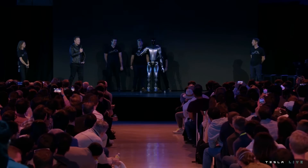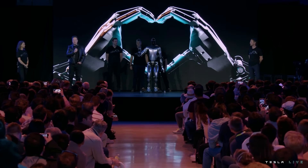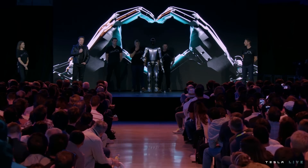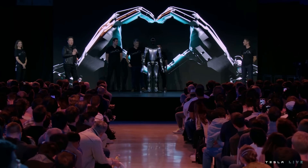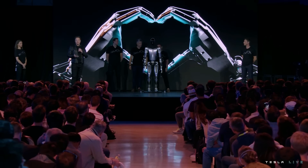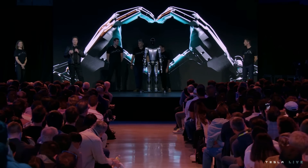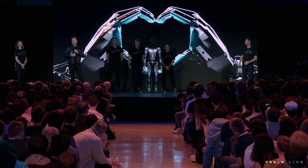Here you're seeing Optimus with the degrees of freedom we expect in the production unit one — the ability to move all the fingers independently, with the thumb having two degrees of freedom, so it has opposable thumbs on both left and right hands. It's able to operate tools and do useful things. Our goal is to make a useful humanoid robot as quickly as possible. We've also designed it using the same discipline as the car: designed for manufacturing, such that it's possible to make the robot at high volume, at low cost, with high reliability.